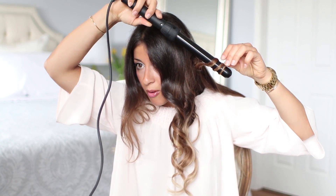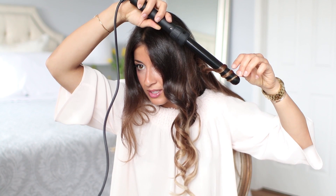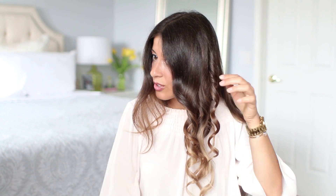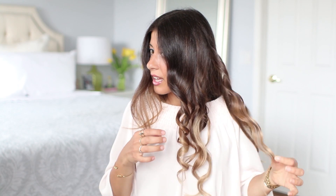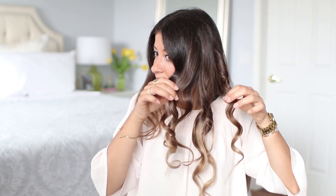I wait for the hair to set on the curler, then release it and shake it out — you get a really nice, beautiful curl. You can make it even tighter by using a smaller section. The spacing between the sections is what creates that nice, defined shape of a wave or curl. That's the difference you'll see between this and the classic.